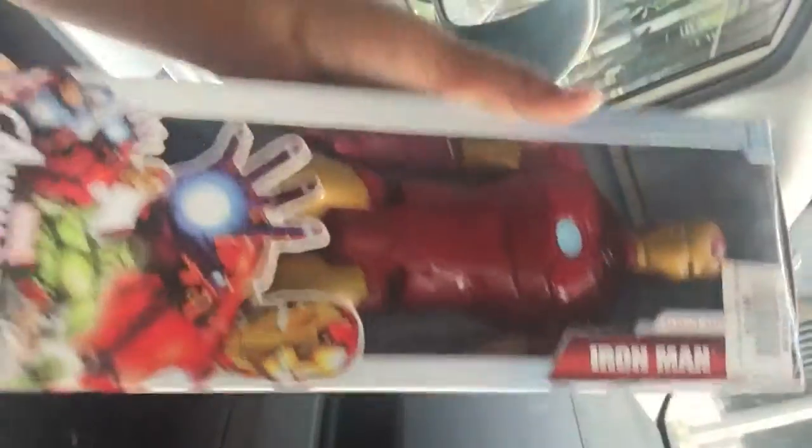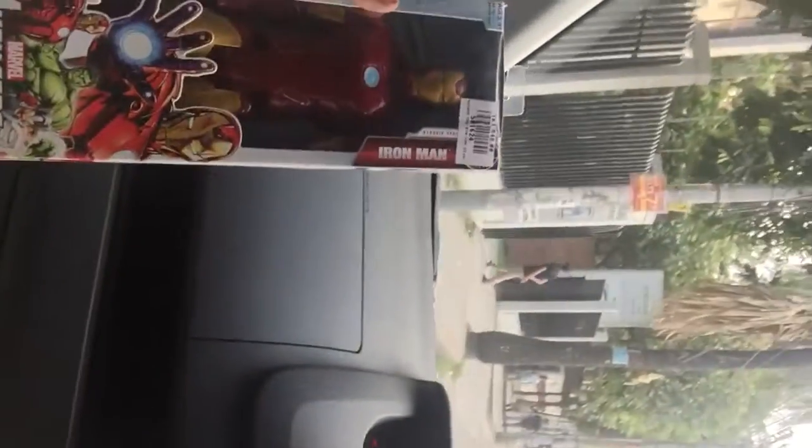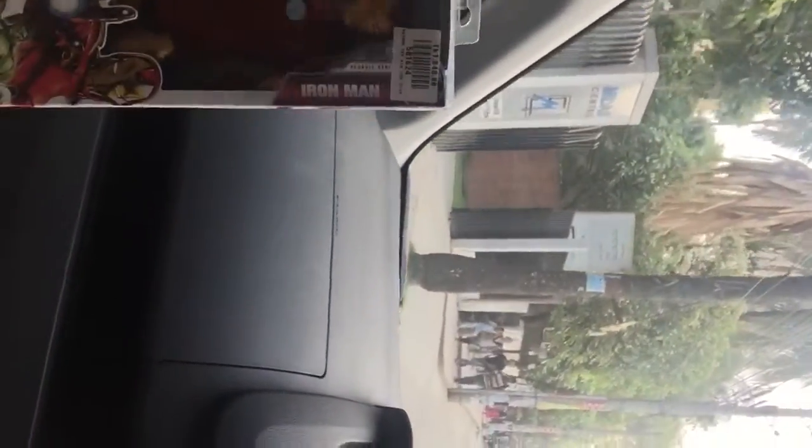We are gonna unbox the Iron Man action figure from Hasbro, Avengers edition — and it's the limited one. The price is 1848. Now I'm gonna show you the inside — let's see!